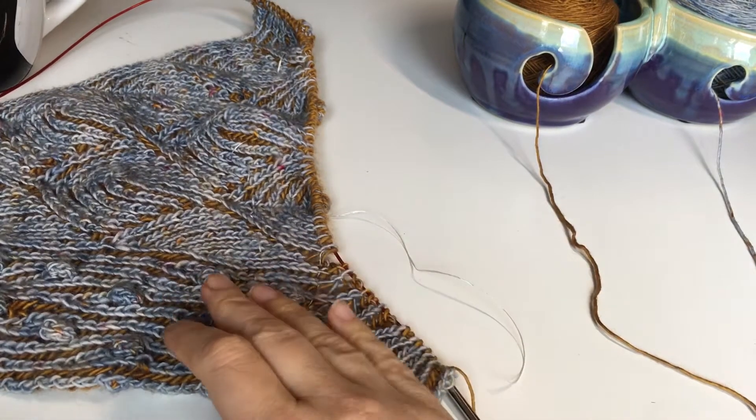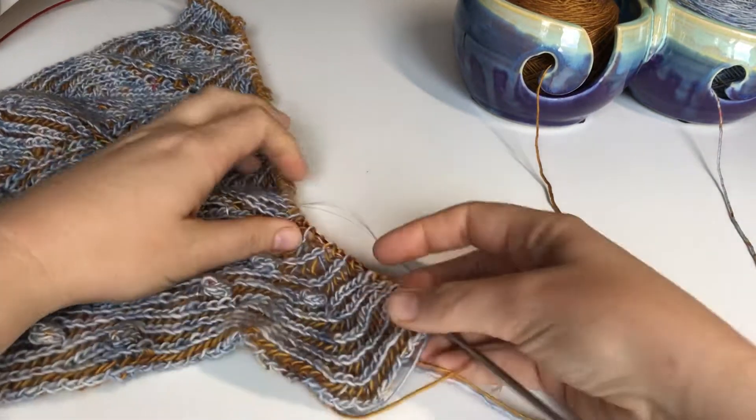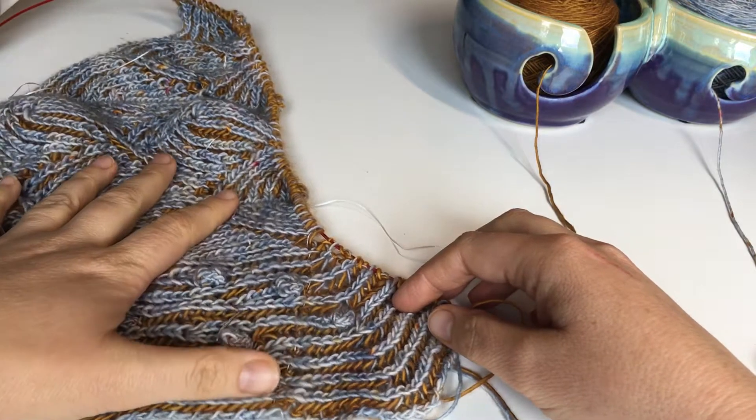Hey there! This is Emily Stamets and we are looking at Daggett Shawl. This is the Body Stitch Pickups and I'm going to show you the slip method first, which is where we're using one long set of needles.